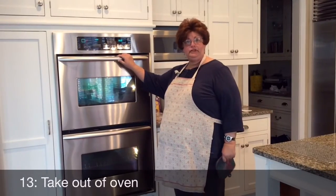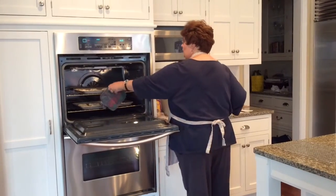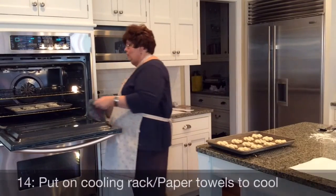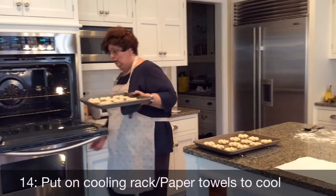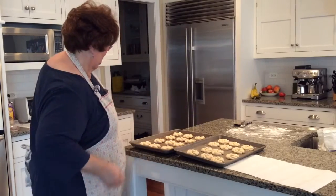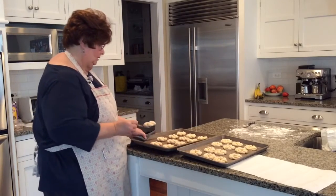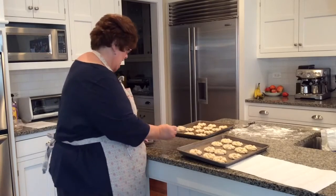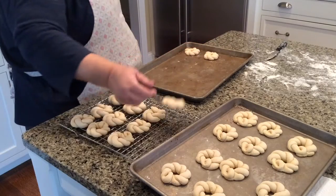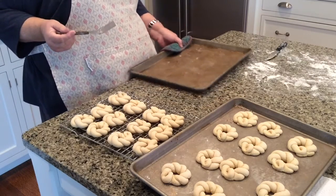Now that our baking time is up I'm going to take the Kringlas out of the oven. This is our finished product. We need to put them on a cooling rack or on paper towels to cool before you put them into a tin can. There is no need to grease the pans because they are rolled in flour and they won't stick. Let them cool completely before you put them into a receptacle for keeping.